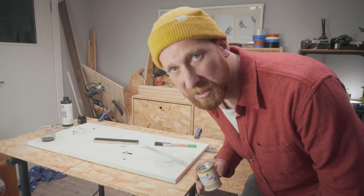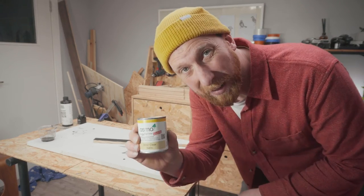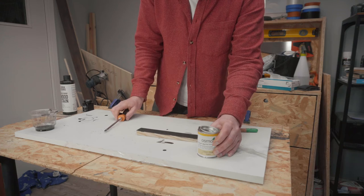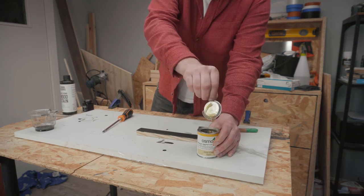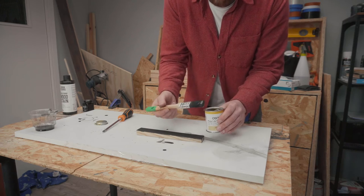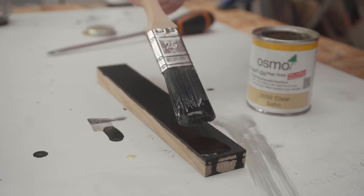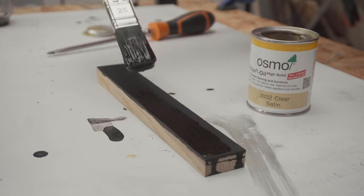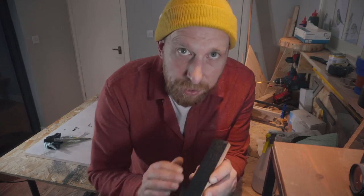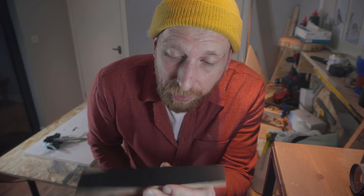Before I do that, I'm going to give my test piece a coat of the final top layer finish, which is this Osmo hard wax oil, just to make sure that nothing goes weird when the final top finish goes on. This has come out exactly how I hoped it would. So shall we begin?